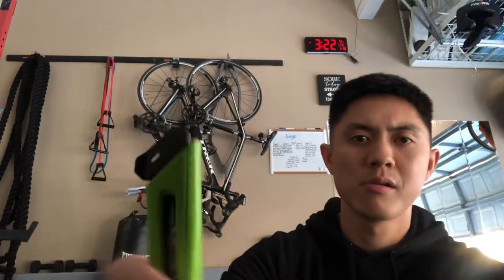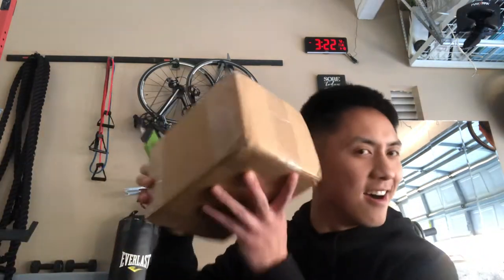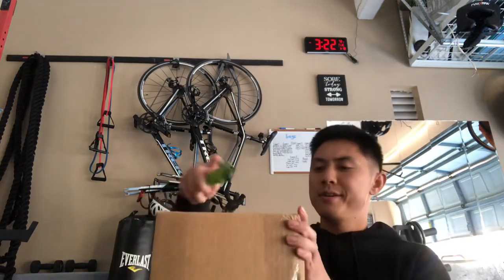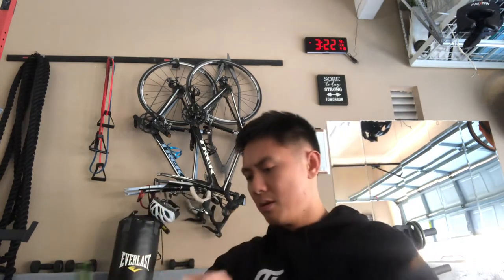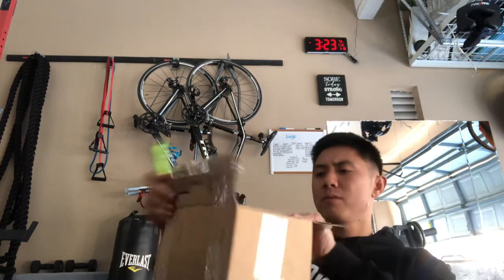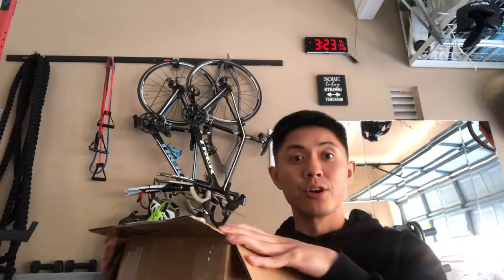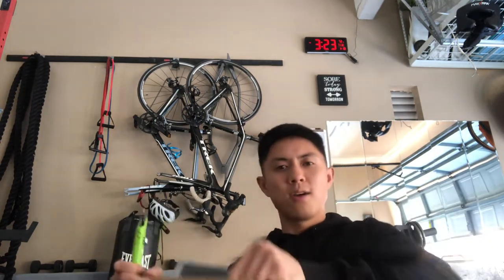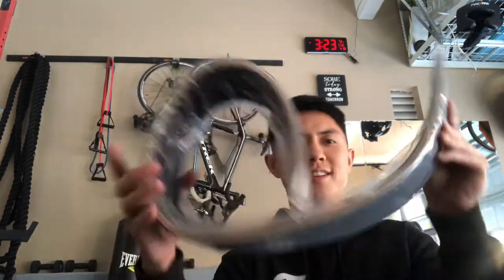Had to find me a box cutter. I hear some metals in here, let's get it. Smells like leather. Check it out.